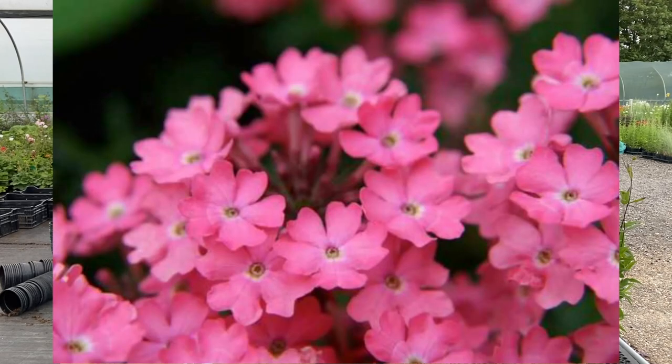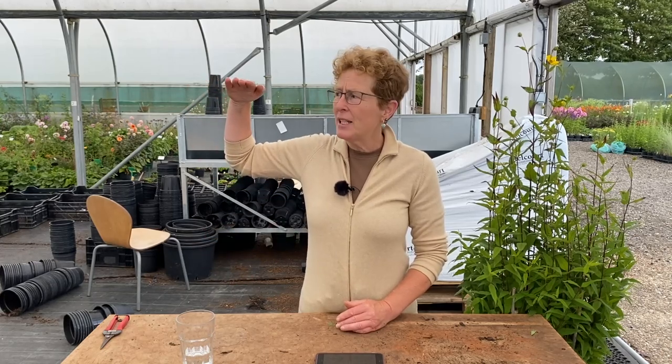Number three: Diascia fetcaniensis — on our display at Hampton Court Flower Show, we have been asked how long does it take to get to the size it was at the show. Basically, Diascia fetcaniensis grows to that height and flowers beautifully. It takes every season to do that, growing from below ground level up to that height every single year — it is a total herbaceous perennial. For the size of plants we had at Hampton Court, they were two-year-old plants.